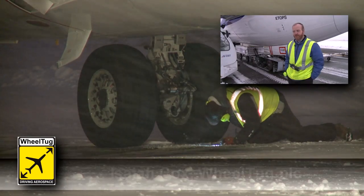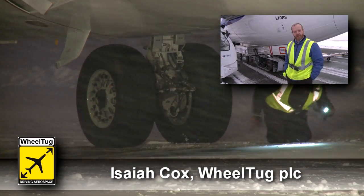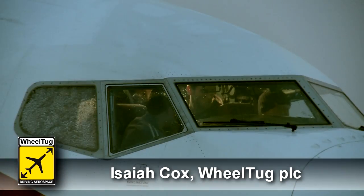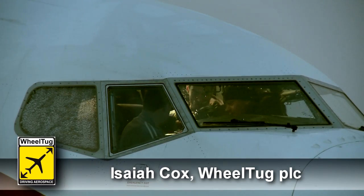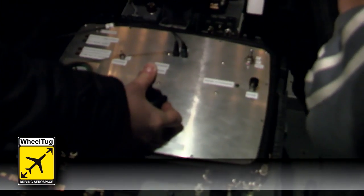Here we are on runway 22 on this very cold November afternoon. The airport has been phenomenal in helping us to make these tests possible, and of course our partner's travel service as well.